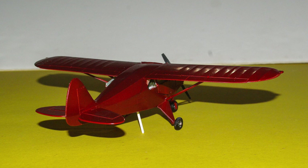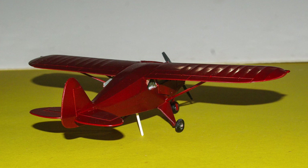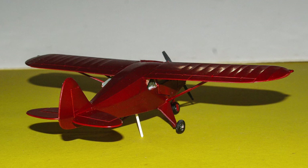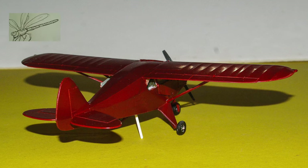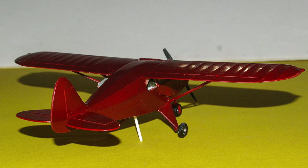The Tri-Pacer was converted from the previous Piper Pacer, which was a conventional gear airplane — similar to how the Cessna 140 became the Cessna 150 by putting on a nose gear. I think there was a similar conversion of the Aeronca Champ.